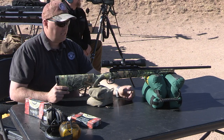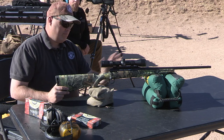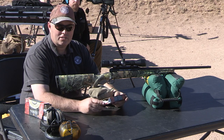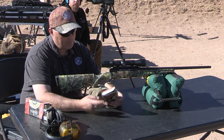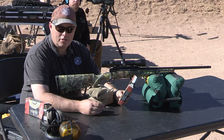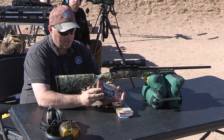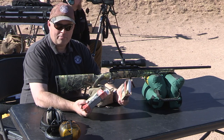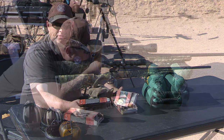The gun we're shooting today is a Savage Axis rifle — a budget rifle — in .30-06. The two bullets we're shooting are the Federal loading of the Nosler Accubond 180 grain and also the Federal loading of their 180 grain Trophy Copper bullet. Same manufacturer, same bullet weight — the only difference is a lead bullet versus a non-lead bullet.